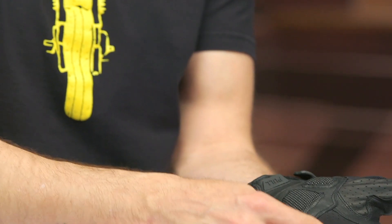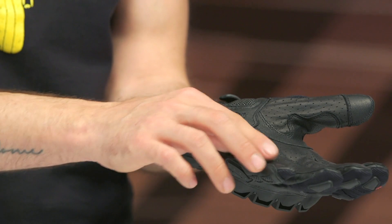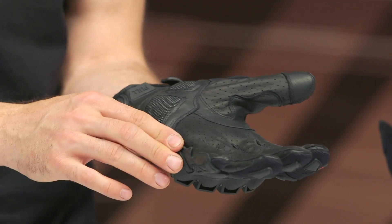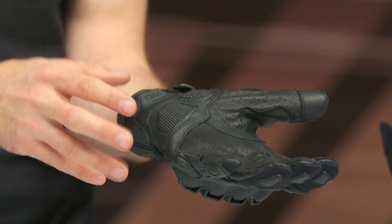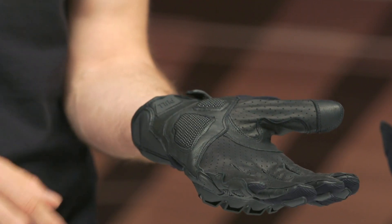That reinforcement helps prevent premature wear in that location. The coverage around the pinky I'd like to see come over a little more, but they covered up the seam, which is the most important part since that is a high-impact, high-wear area.